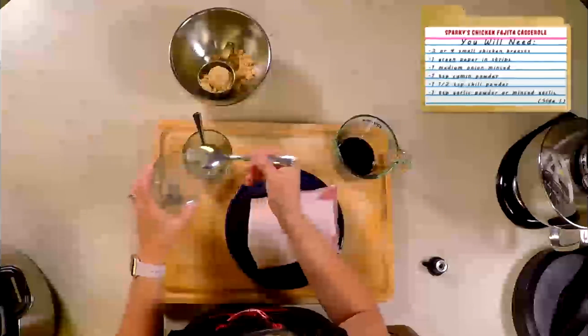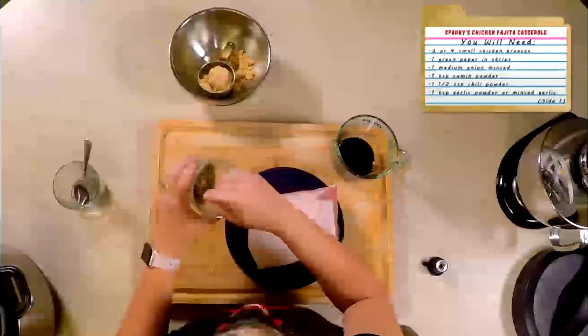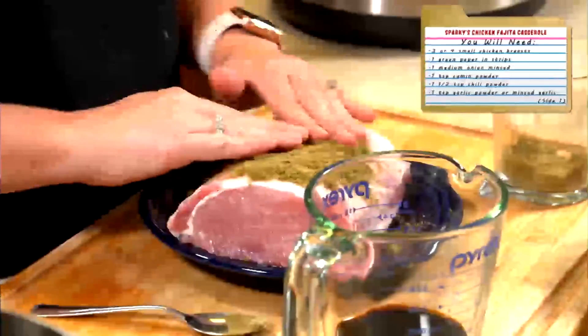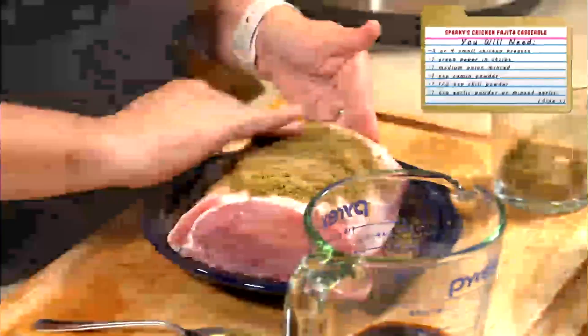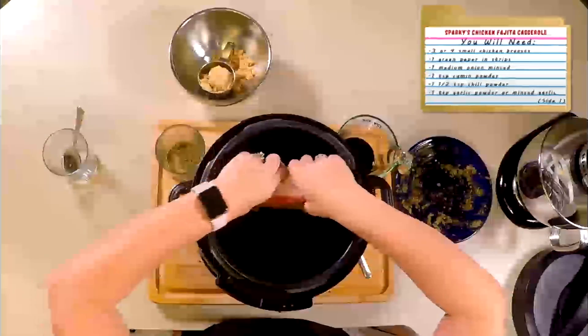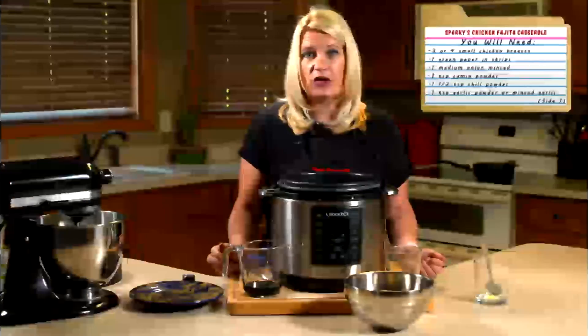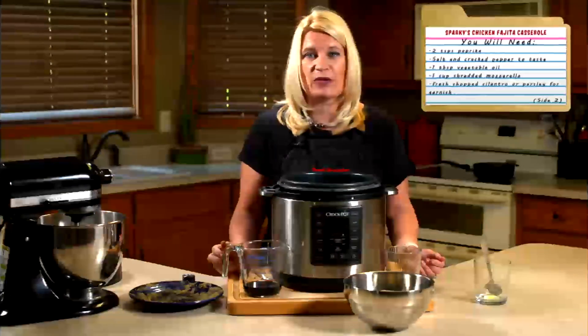I'm gonna put together a mixture of salt and pepper, sage, and garlic. Once that's mixed together, I will rub it into my pork loin, being sure to pay attention to the fattier parts. Once my pork loin is coated, I will put it into a crock pot with about a cup of water in the bottom and then I'll cook it for six to eight hours.